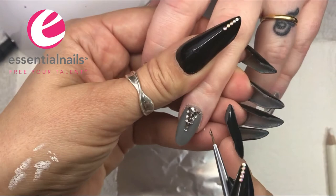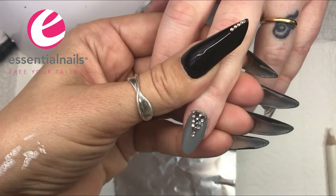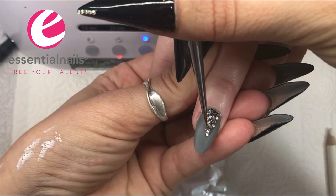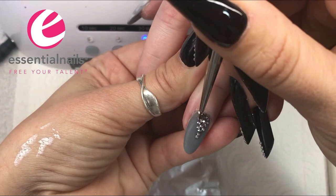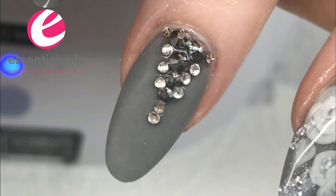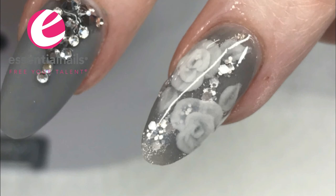Just be careful when doing this that you're not going to overrun with the top coat onto the matte finish of the nail. So there are just the final touches — sealing crystals on — I would cure this in the lamp, then finish with cuticle oil. And that is a finished set of grey salon nails with marbling, matte finish with crystals, encapsulated flowers, and glitter. I hope you've enjoyed watching!